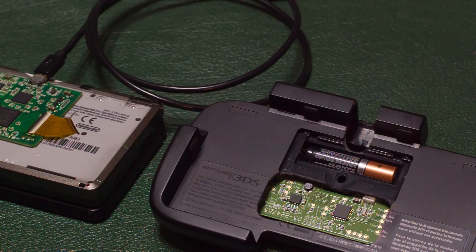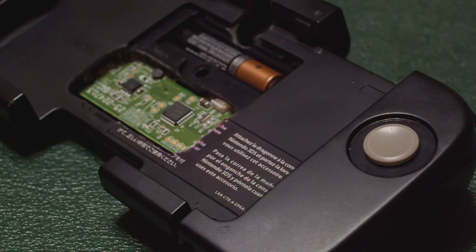What I've done here is cut a square in the shape of the capture board where the battery holder is, so it can rest on the CirclePad Pro and line up with the IR sensor on the back.